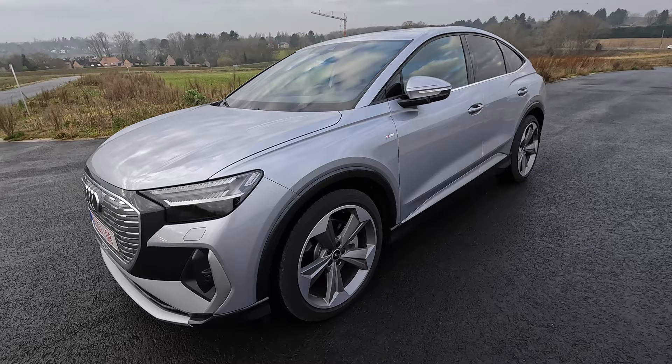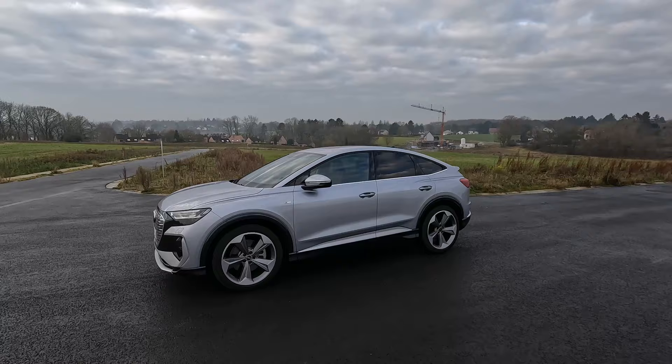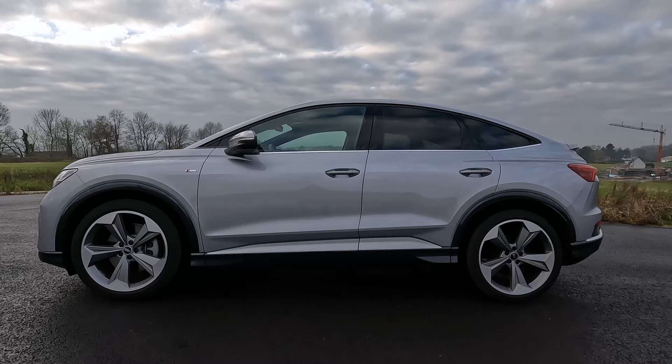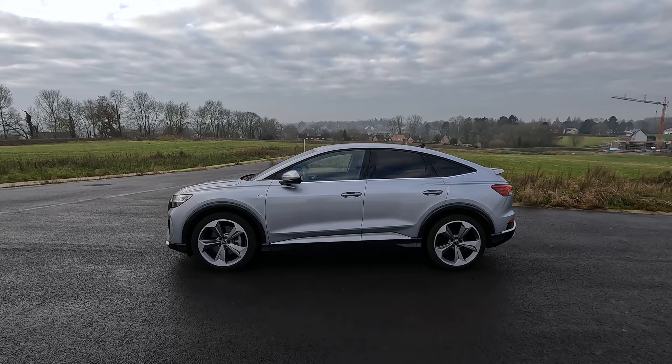These are not the standard 20-inch rims of the S-Line model but the optional 21-inch rims. They have the five-spoke Evo rotor design. They have an aluminum look and parts of it are in matte titanium grey. Even though you will get less range with 21-inch rims, I would still opt for those because the car looks great with rims of this size.